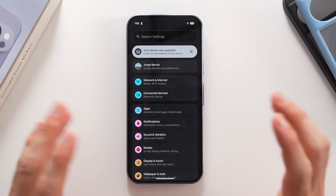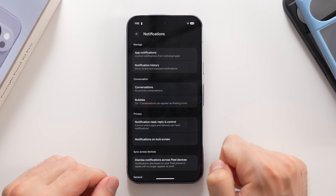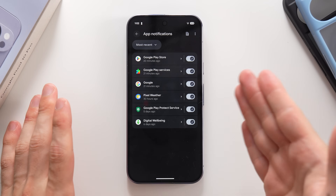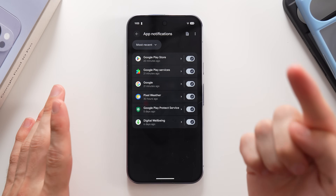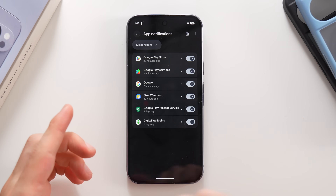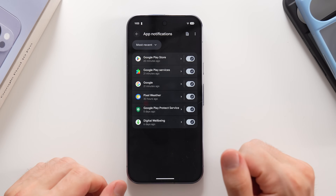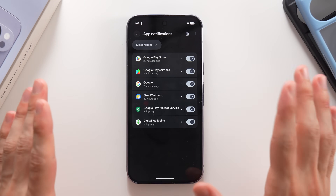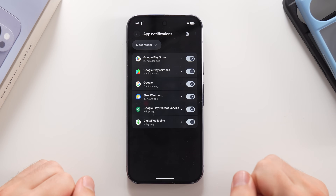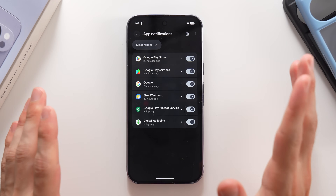Another way to save battery life: tap on Notifications, then App Notifications, and you'll see every app sending notifications to your phone. Apps actively looking for notifications or data in the background are the number one battery drainer. Identify the essential apps you want notifications from — like messaging or delivery apps — and turn everything else off. The fewer apps sending notifications, the more battery life you'll get.